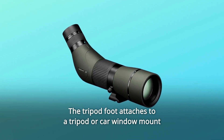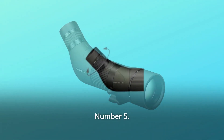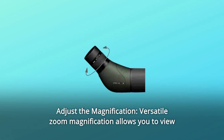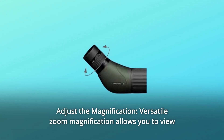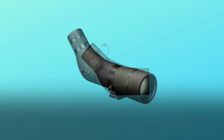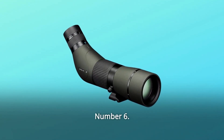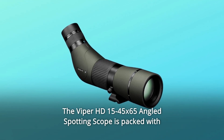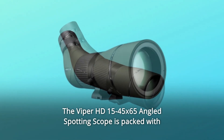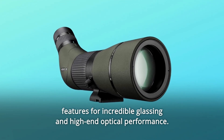The tripod foot attaches to a tripod or car window mount with a quarter x 20 screw thread. Number 5: Adjust the Magnification — versatile zoom magnification allows you to view a wide field of view at lower power and zoom in on details at higher power. Change the magnification by turning the magnification adjustment ring. Number 6: The Viper HD 15-45x65 angled spotting scope is packed with features for incredible glassing and high-end optical performance.